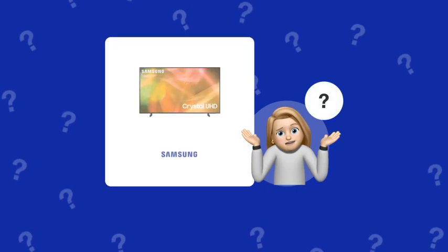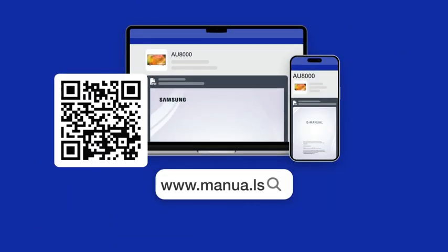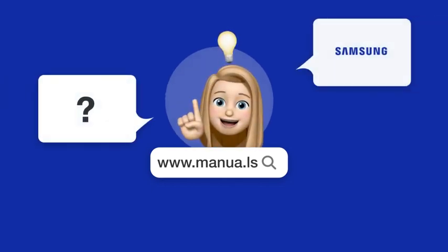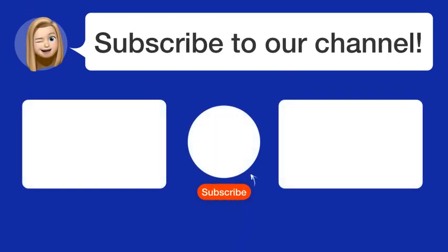Still need help? Visit our website for the complete manual. There you will also find questions and answers from other Samsung users. Did you find this video helpful? By subscribing, you help us continue to answer users' questions, so subscribe to our channel. Thanks for watching and see you in the next video.